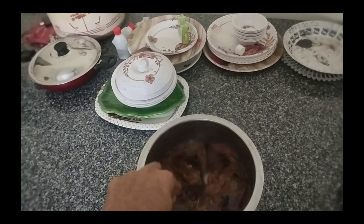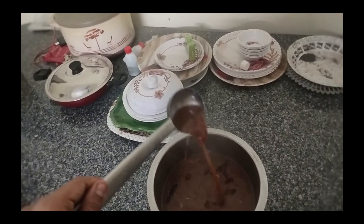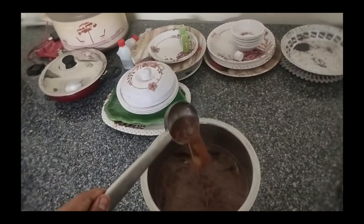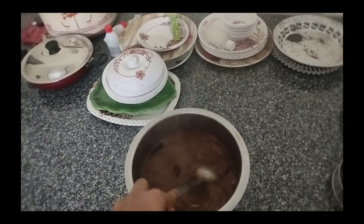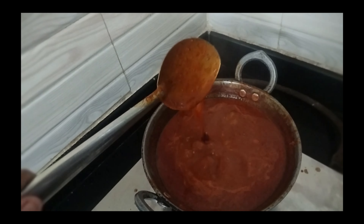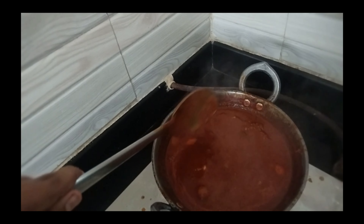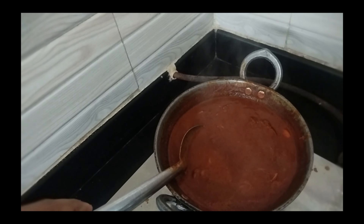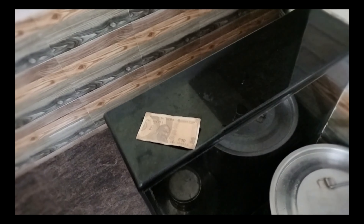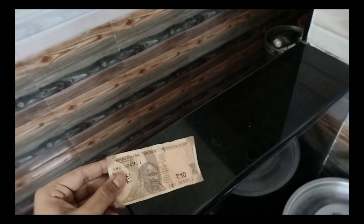We have here a monsoon special dish called hurulikalu sambar or horse gram sambar with the garlic tempering. That horse gram sambar is simple but the garlic tempering gives it all the body and soul. Along with that we have a simple tomato chutney. Mainly that garlic flavour plays a crucial role in flavouring the tomato chutney because we add some garlic to the tempering.